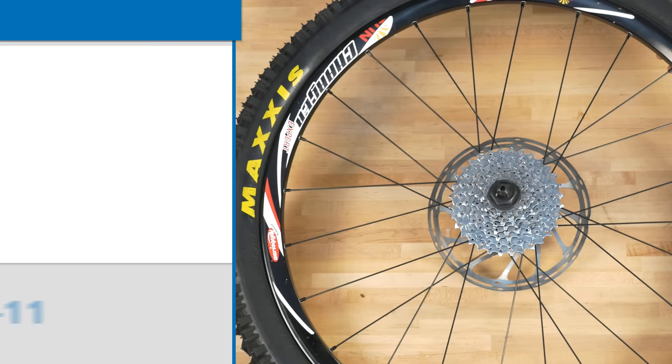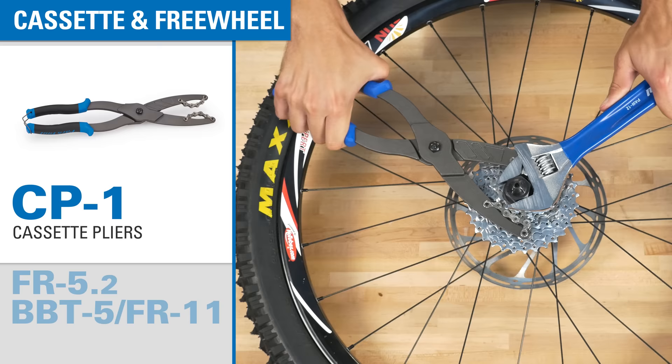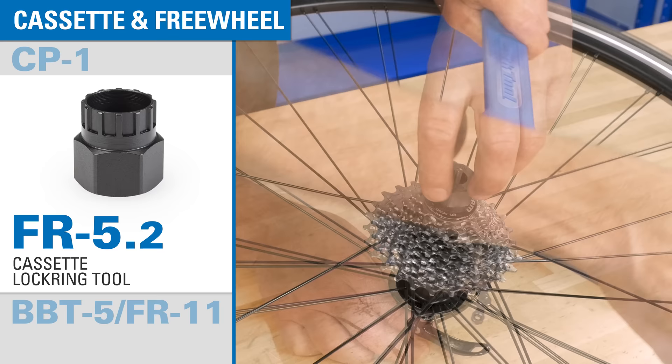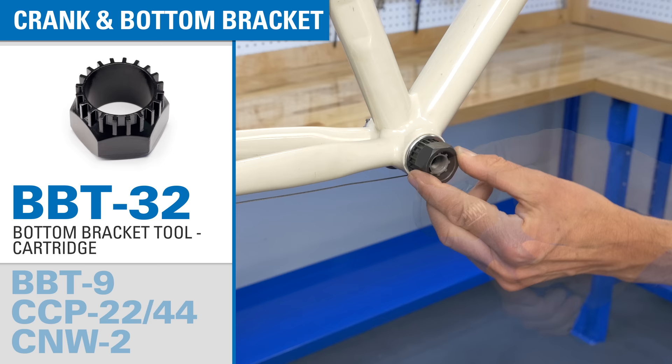For cassette installation and removal, we include the CP-1 chain pliers, which holds any 5 to 12 speed cassette solidly in place for easy lock ring removal. We include two lock ring tools for the two most common lock ring sizes found on modern bikes. The FR 5.2, which fits SRAM, Shimano, and many other brands, and the BBT 5/FR 11, which fits Campagnolo cassette lock rings and some Campagnolo bottom brackets. We also include tools for common cartridge bottom brackets and for common external bearing bottom brackets.